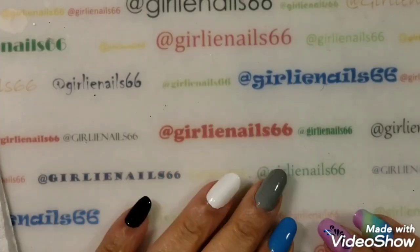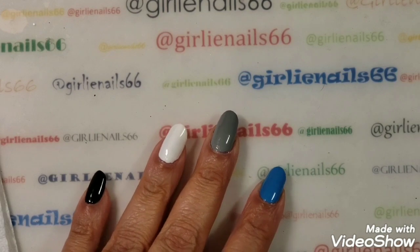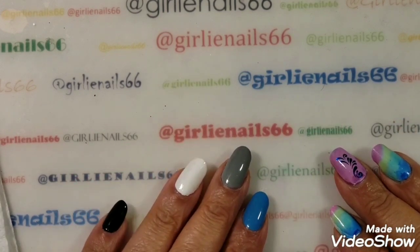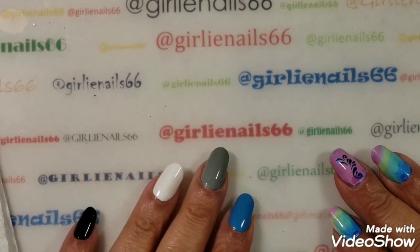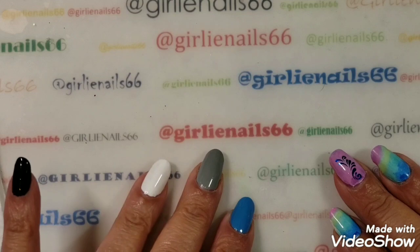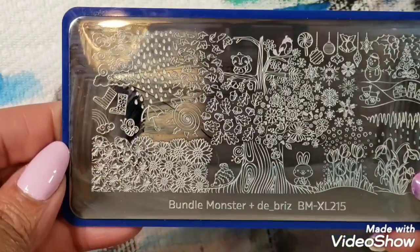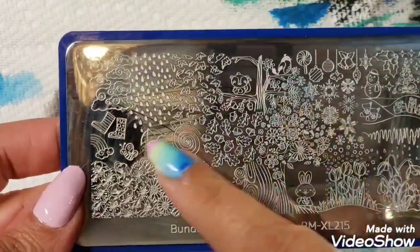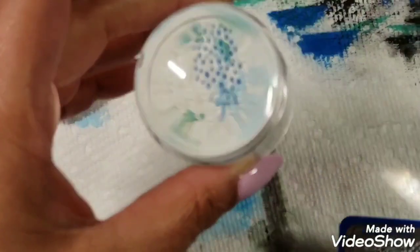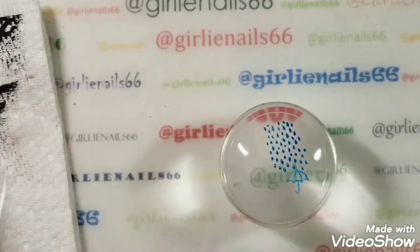Hi there, welcome back to my channel! Today we are doing the YouTubers weekly stamping collaboration. This week it's hosted by Kirsten from Nerdy Creations, and she has chosen the four elements: earth, wind, air, and fire. I have a mani already started — I'm using Bundle Monster and Briz, plate BM XL 215. I've already stamped my water nail, with a little umbrella.